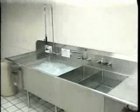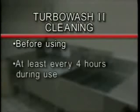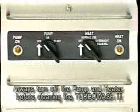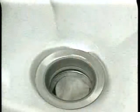It is very important to maintain your Turbo Wash 2 in a clean condition at all times. Clean the Turbo Wash 2 before using, at least every 4 hours during use, or more often if necessary, to maintain clean conditions. Before beginning the cleaning process, turn both the pump and the heater off. Next, open the drains and empty all of the sinks.